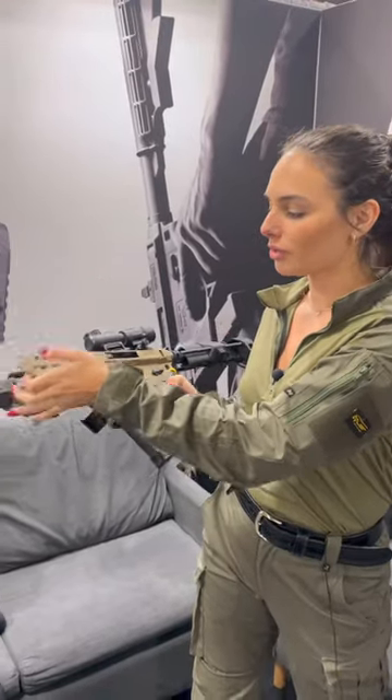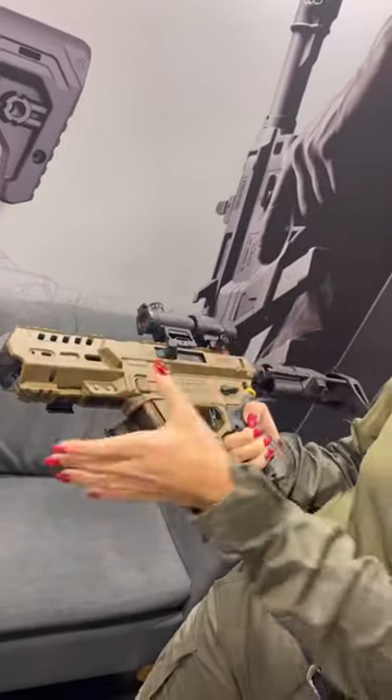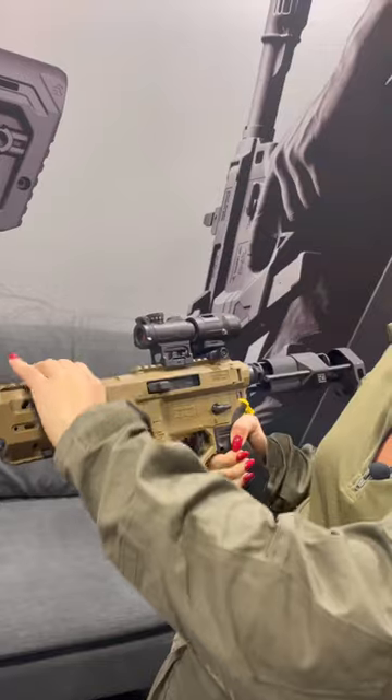I want to show you how it works. You have three latches — one, two, three. All you have to do is open it up, put your Glock inside just like this, close it and latch the three.